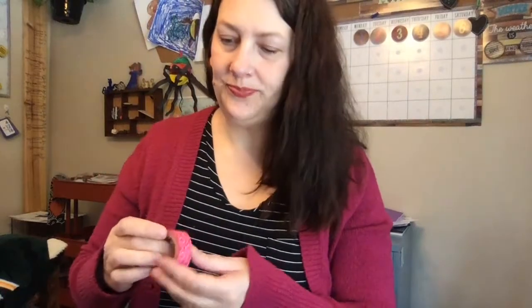Then last, get your popsicle stick and a piece of tape — I have washi tape, but any tape will be fine. Go ahead and stick it on the back. Ta-da! You can act out your whole story. So there you go — gingerbread man puppet. Have fun making it. I can't wait to see you next week.